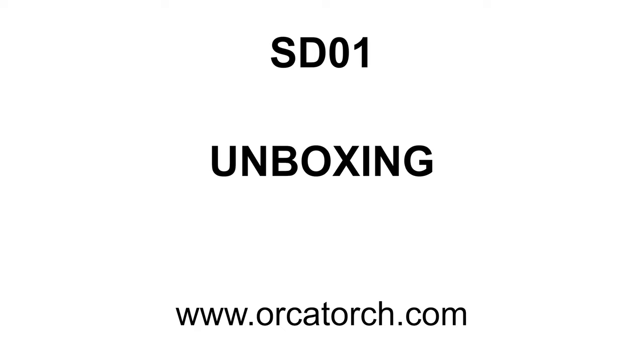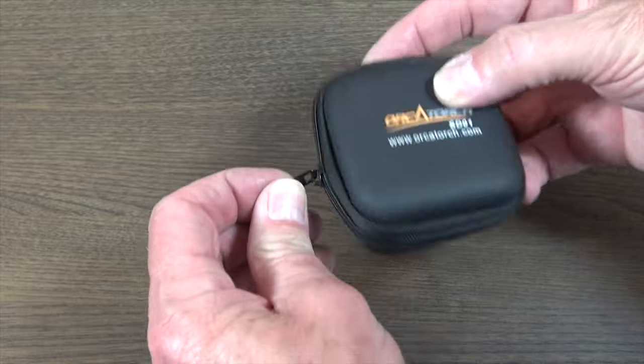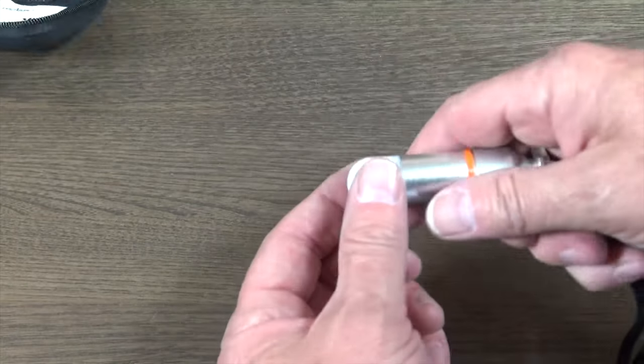Let's see what we get in the kit. The SD01 comes in this nice zipped pouch. Inside you get the Mini Glow Tank, a user manual, and a set of replacement o-rings.